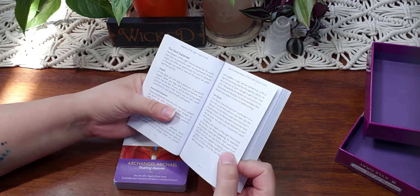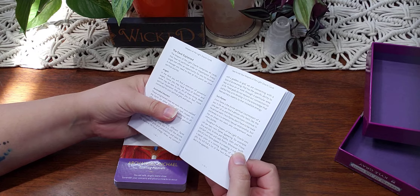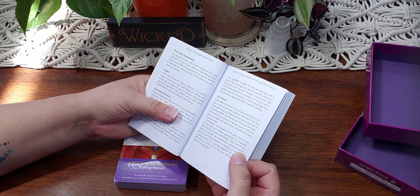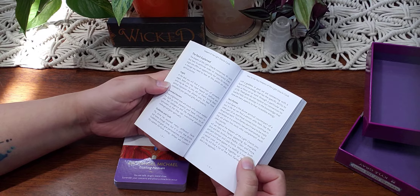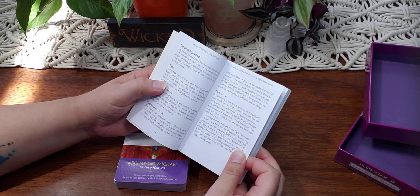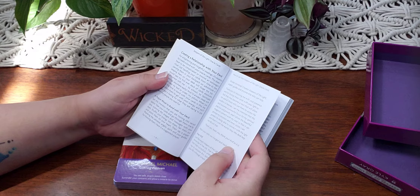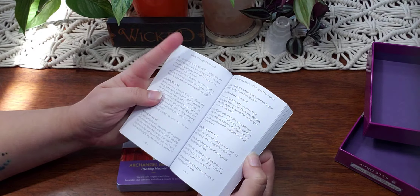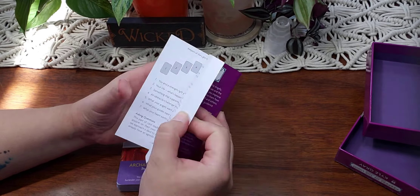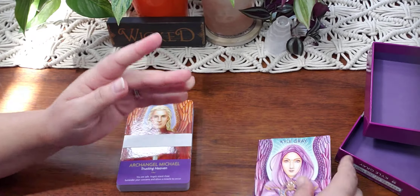The Keepers of the Light Oracle comprises 45 cards that have no particular order or importance. Every single one offers an opportunity for you to receive a message you need to hear at this point on your spiritual journey. Categories include angels, ascended masters, goddesses and gods, and twin flames. We do have some spreads, and then it goes into the cards.